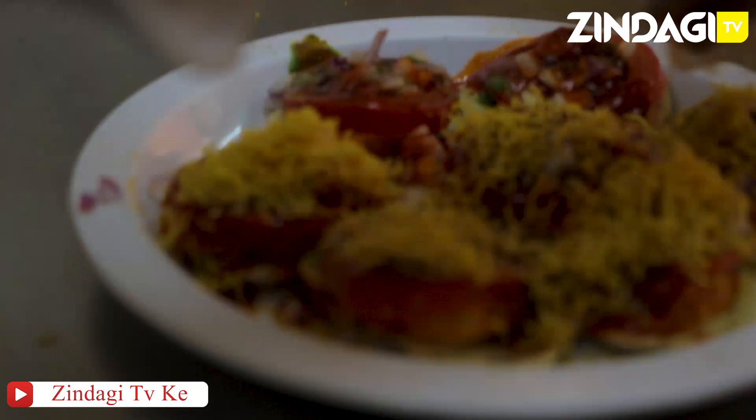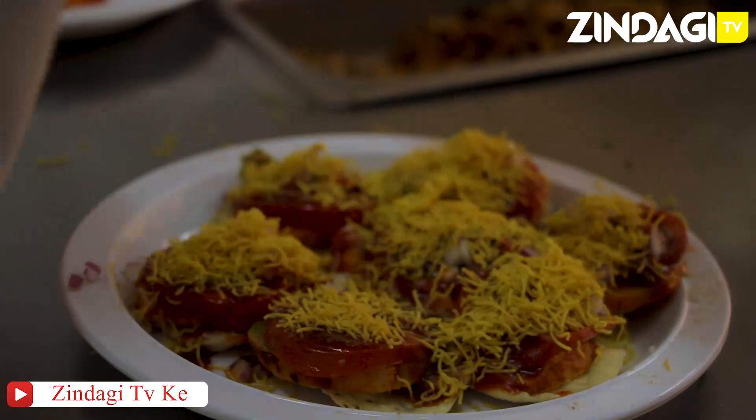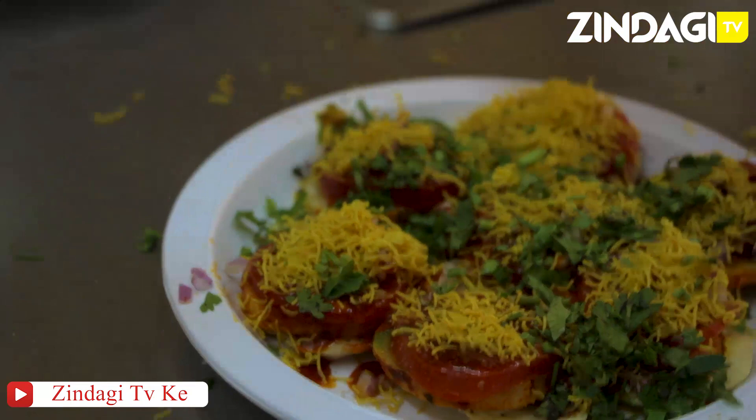And finally the sev comes on top. There you go — that's about seven pieces over there. There comes your garnishing, and voila, looks like it's almost ready.